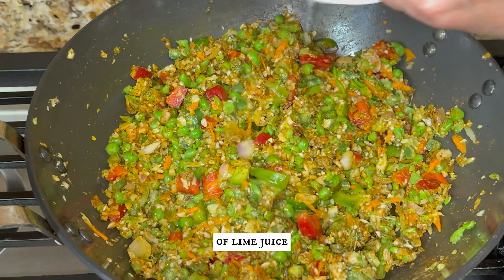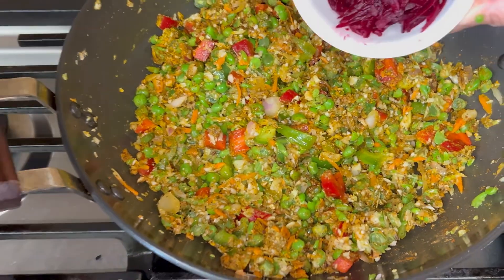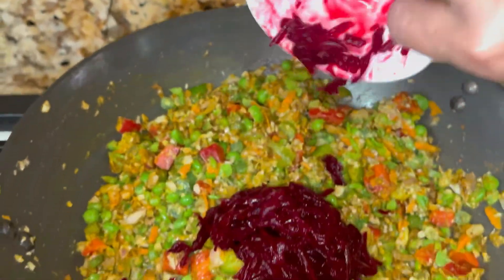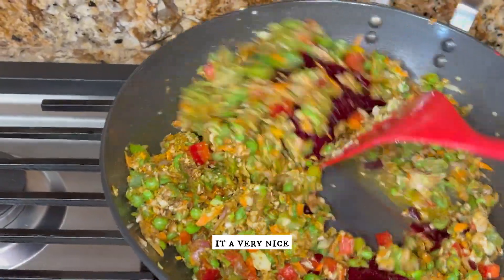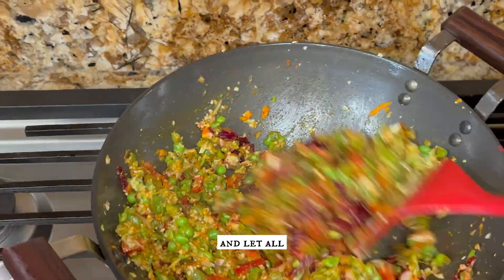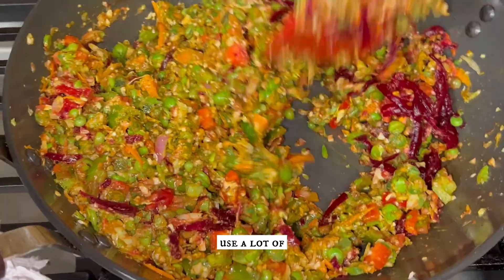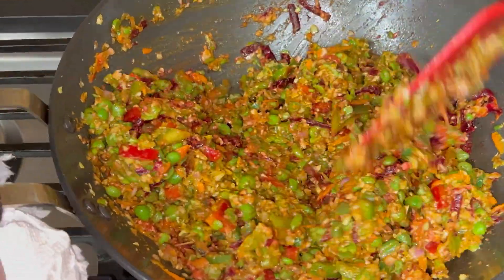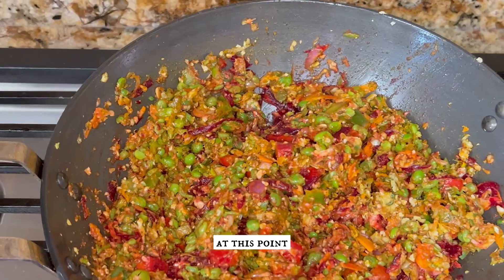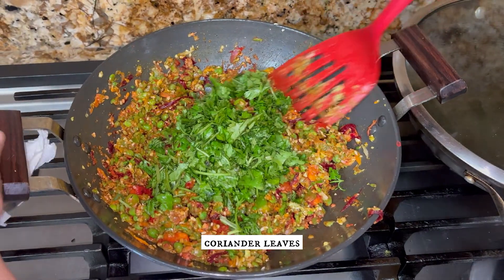Add one teaspoon of lime juice and half a cup of grated beetroot — this will give it a very nice color. Mix all the ingredients and let the moisture dry up so that we don't have to use a lot of breadcrumbs for binding. Taste the salt at this point, then add one cup of chopped coriander leaves and give it a mix.